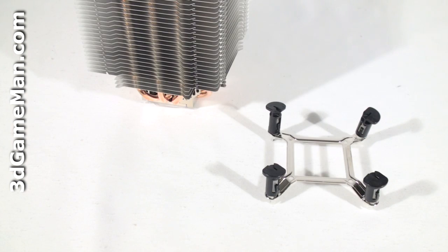It's worth noting that when installing this cooler on an Intel LGA 775 CPU, you do not need to remove the motherboard and put a back plate on the back side. Rather, they include this very handy clip so you don't have to do that.